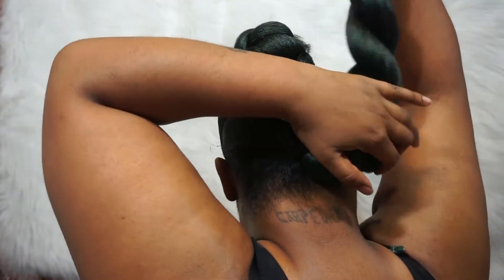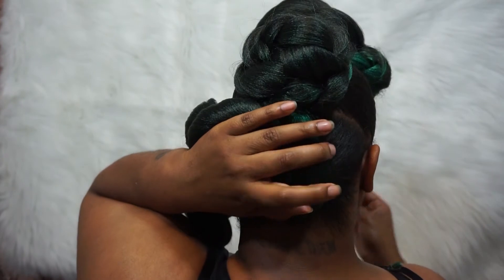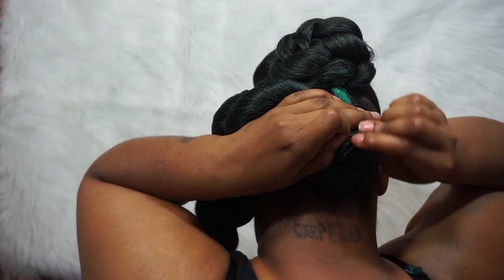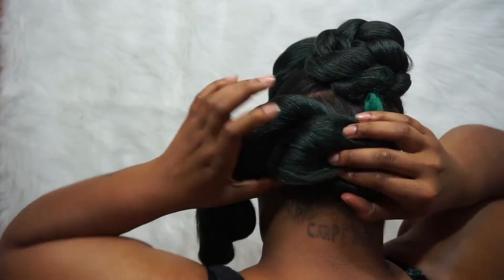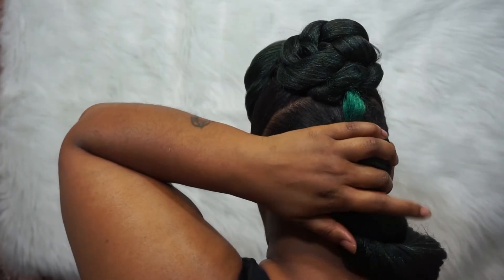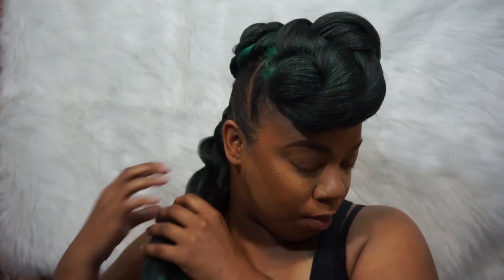We're going to wrap this in the back the same way — take it up, cover. Take it up, cover. And if it unravels, don't worry about it; we'll take care of that at the end. You just want to make sure it's secured back here. I twisted this but just to keep it out of the way — I'm actually going to braid this. I think the braid looks way better. I'm just going to do a regular three-strand braid all the way down, keeping it pretty loose.